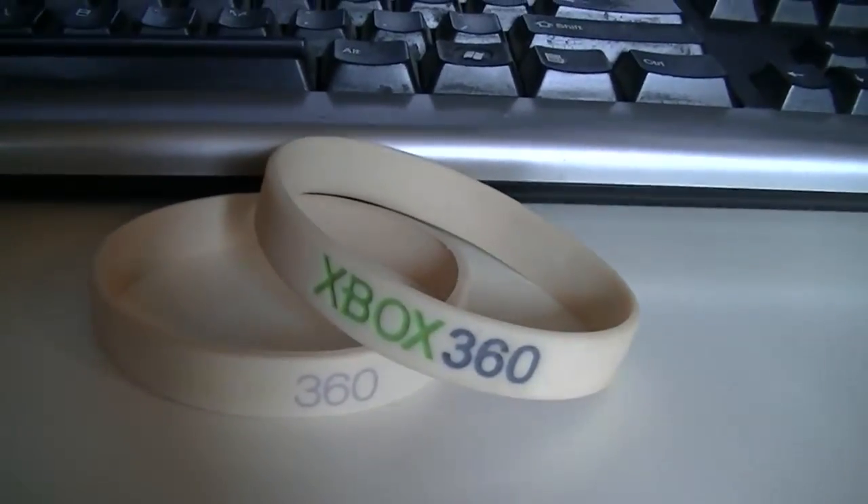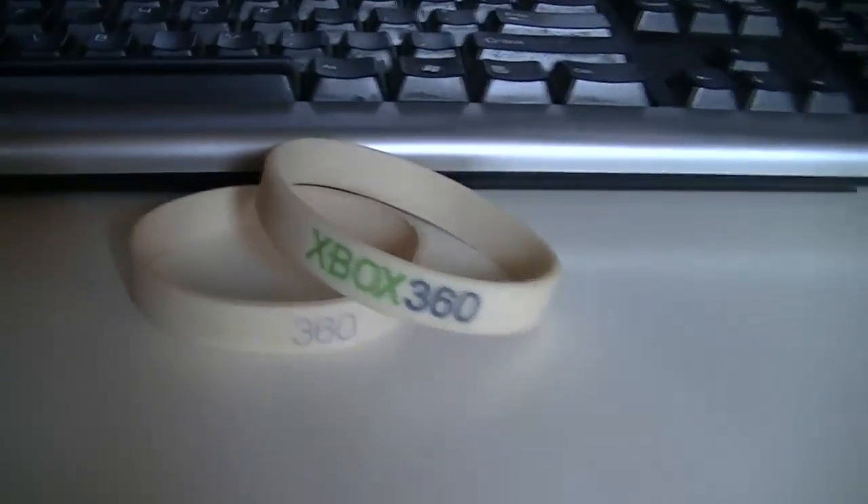The next bit I got is two wristbands from the Xbox 360. Let's move on to the side here.